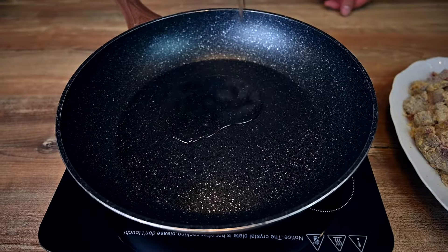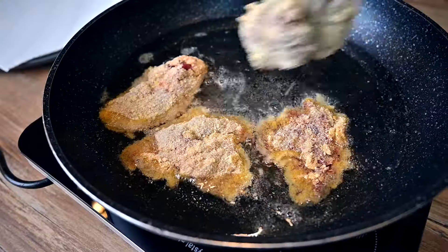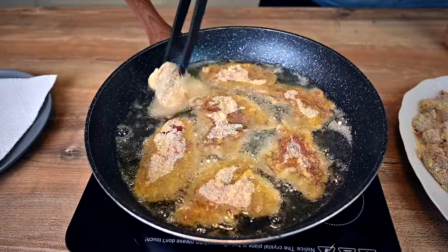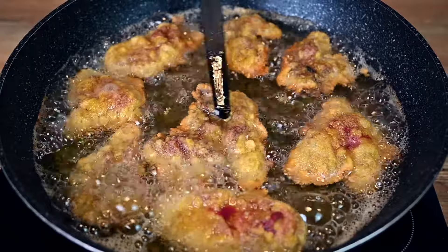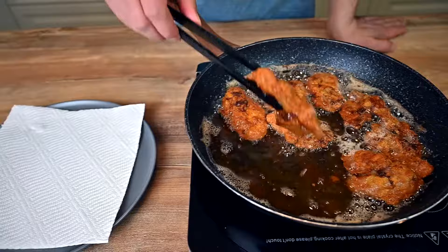And it's time to fry. Heat up some vegetable oil in a pan. The amount depends on how big your chicken livers are — make sure that the pieces are at least halfway submerged in the oil. Fry the livers on medium-high heat and as soon as one side turns golden brown, it's time to flip.